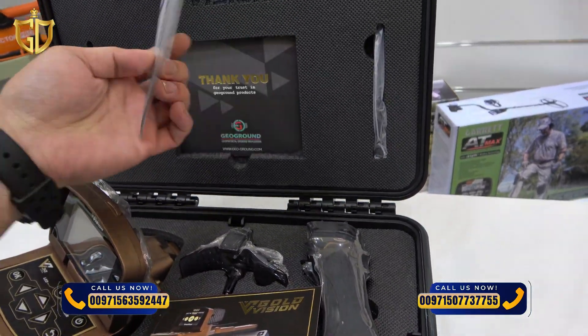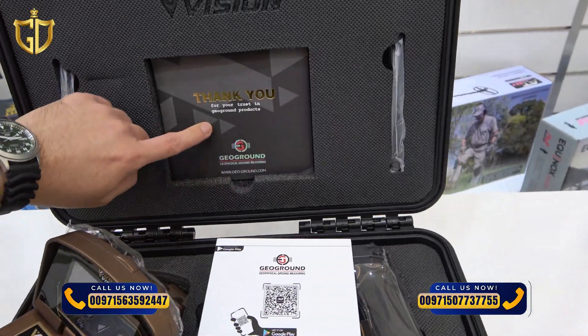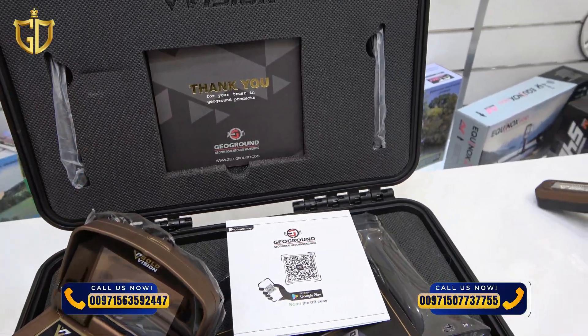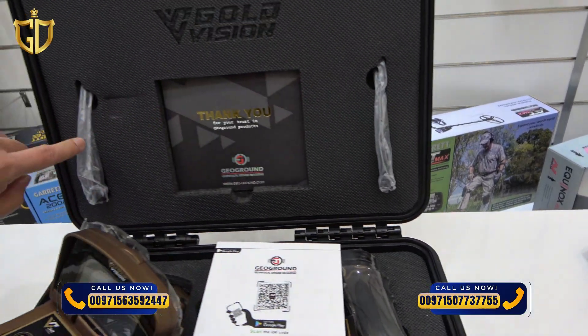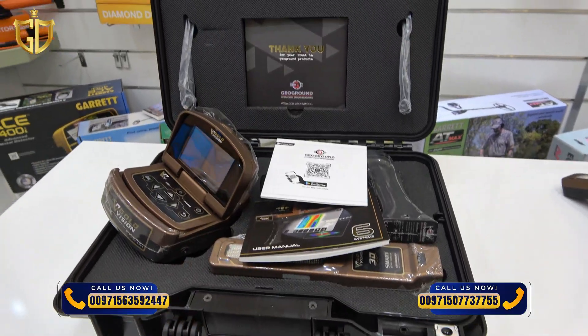There is also a guide on how to use the 3D analyzer software for the Gold Vision, and a warranty card — warranty from GeoGround, Germany. We also have two antenna recipients, and the case is a waterproof and shockproof case.